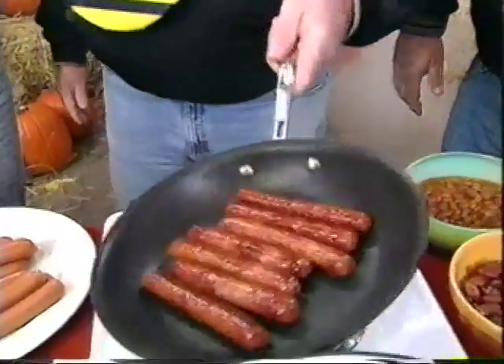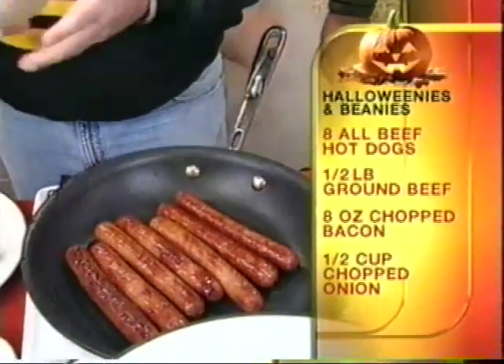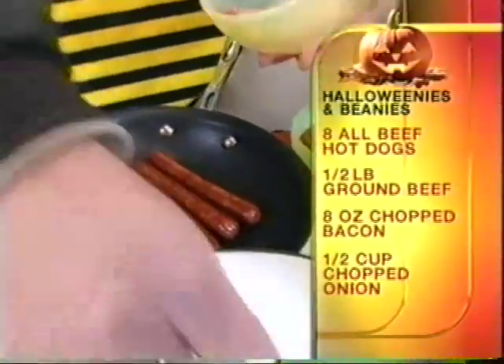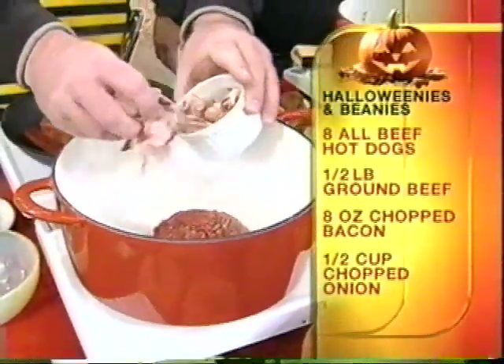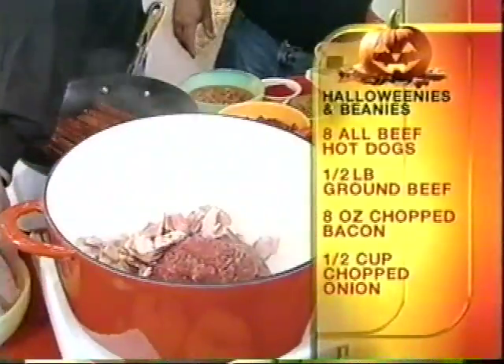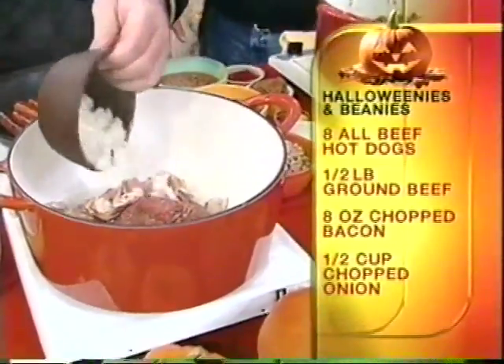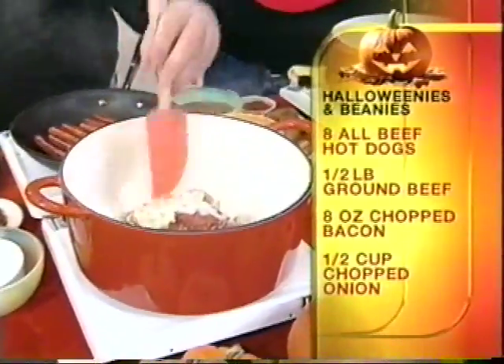You start with some hot dogs. You brown them off and let those brown off. While they're browning off, we're going to take some ground beef and put it in this pot here. Got some raw bacon — always love to cook with bacon. Add the bacon in there. I like to give that out just to the trick-or-treaters — that's what we give out at my house! You're going to get that going and brown that off.